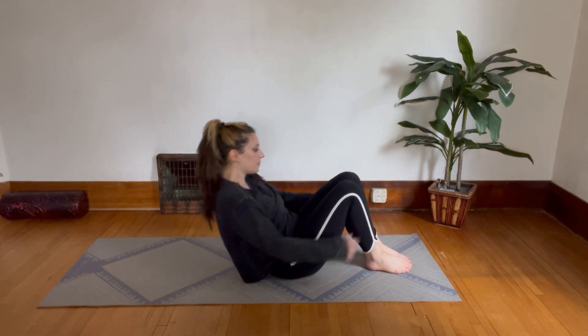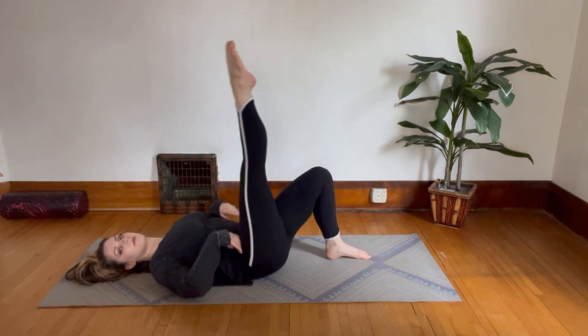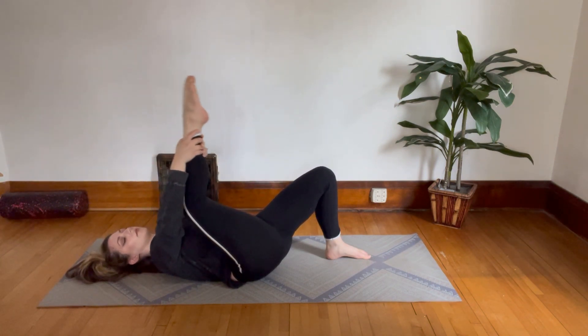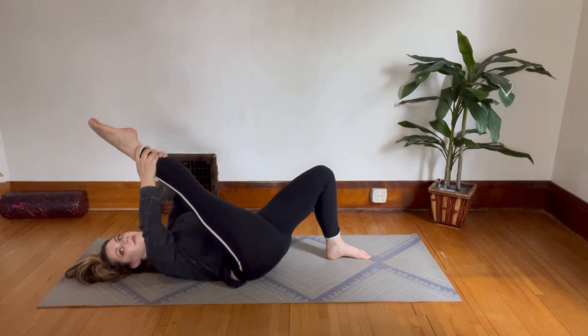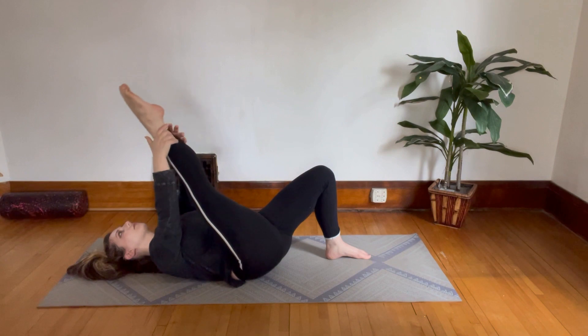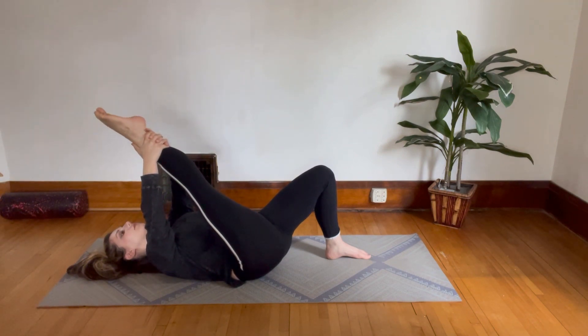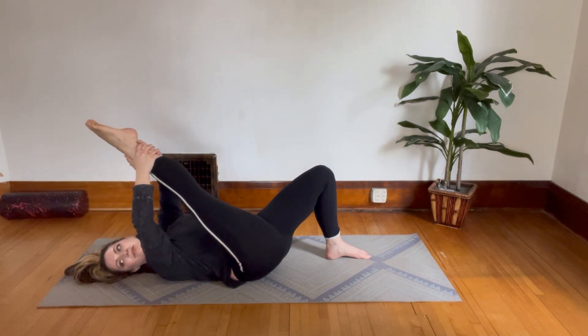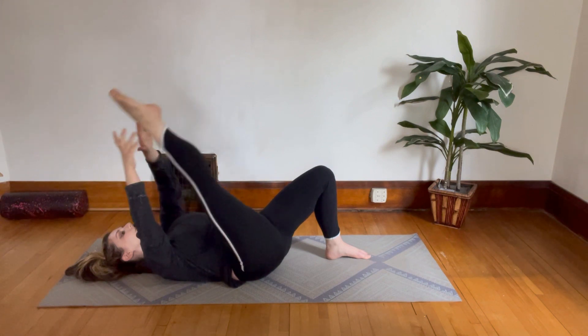Now come to laying down on your mat. Have one knee bent in and one leg straight. Pull that straight leg in toward you and start bending the knee and straightening it. Now hold that leg still and point and flex your toes. Either with your toes pointed or flexed, pull that leg in a little further until you feel a really good stretch, but not a painful stretch. If your toes are flexed, it's definitely going to be a deeper stretch and you'll feel it a little more in your calves as well.